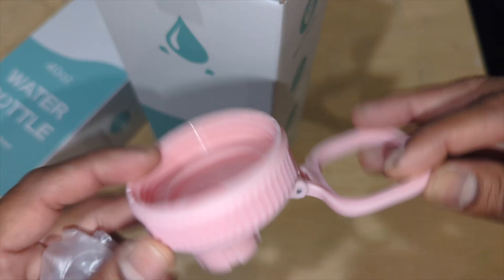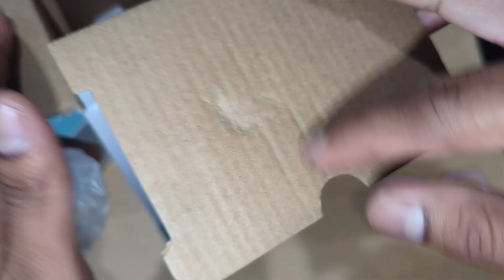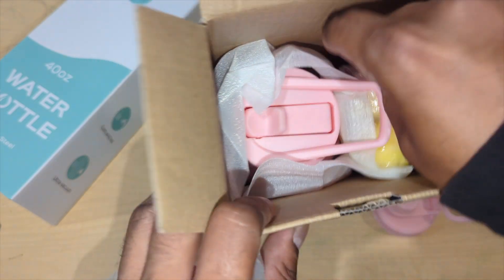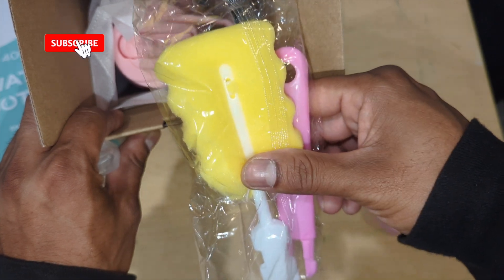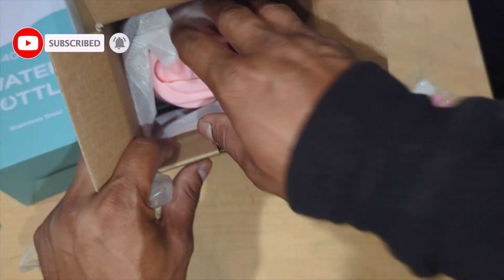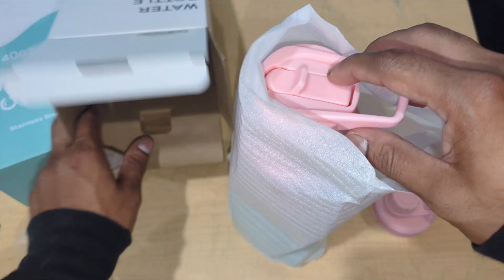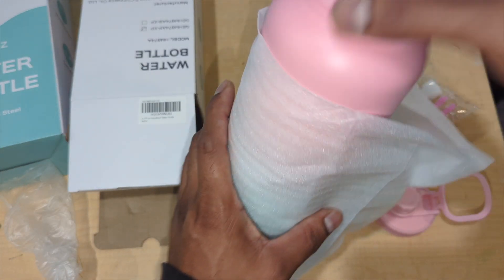Check this out — this is good quality and a good price. It comes with all of the cleaning supplies you need to clean your bottle. Normally you have to buy those separately, but with this company you don't have to buy anything. They provide everything you need. And there's something else in there too — look at this.